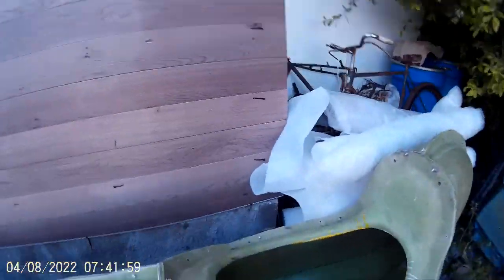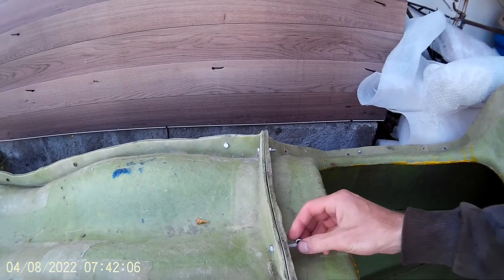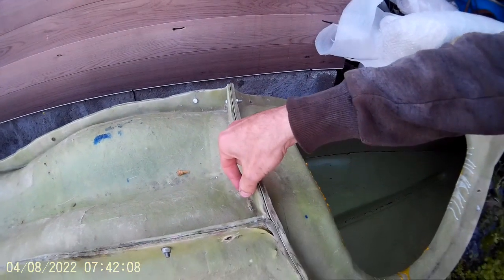First step is to take the mold apart, so I need to unscrew these bolts. Like this.